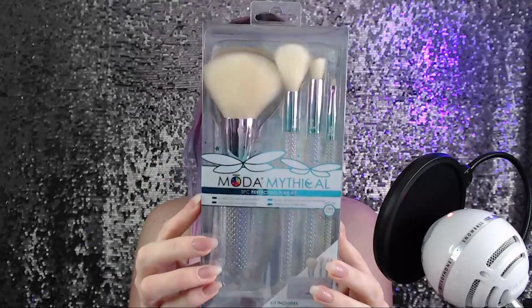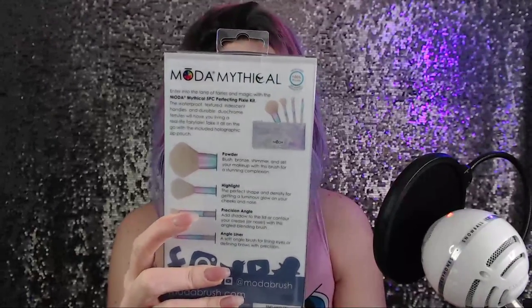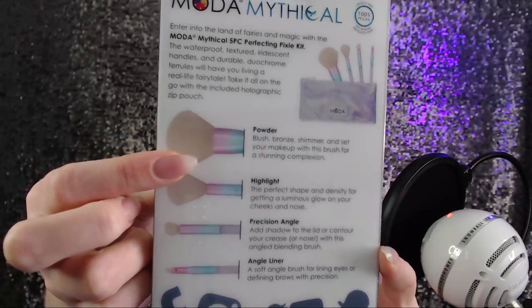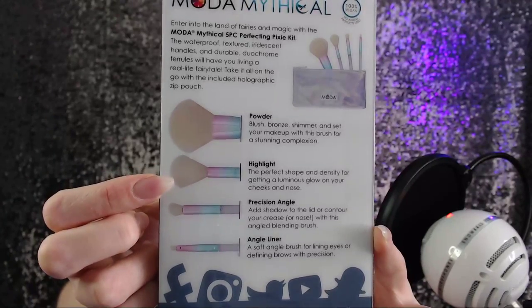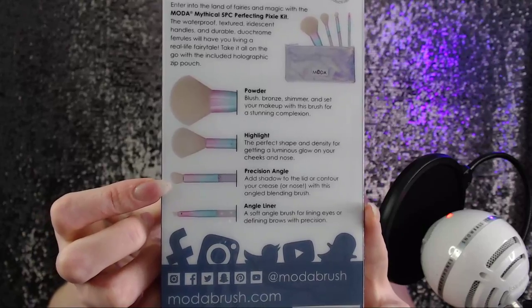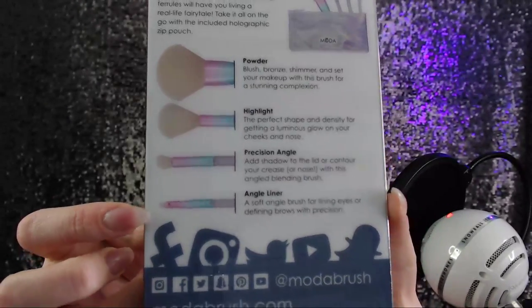The next thing I'm opening is the Moda Mythical Five-Piece Perfecting Pixie Kit. It has really super cute packaging with a holographic sparkle look. On the back: we've got a powder brush for blush, bronze, shimmer and setting; a highlight brush perfect for a luminous glow on your cheeks and nose; a precision angle brush for shadow or contouring the crease or nose; and an angle liner — a very fine tip angled brush for lining eyes or defining brows with precision.